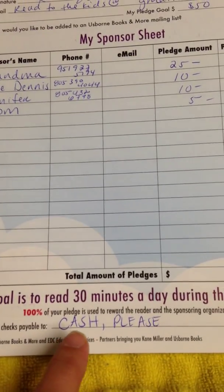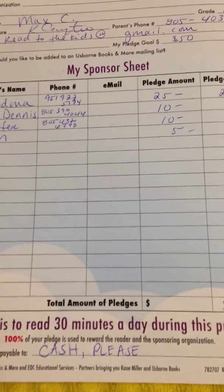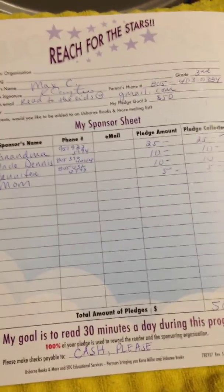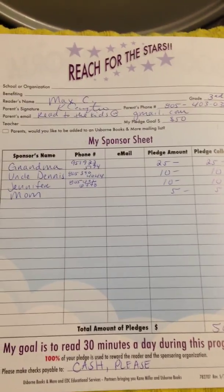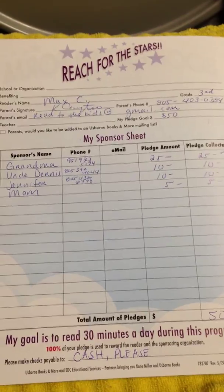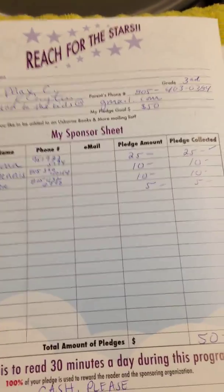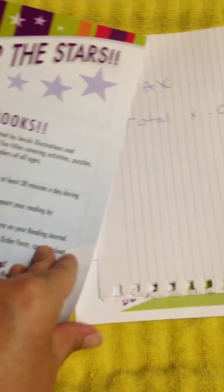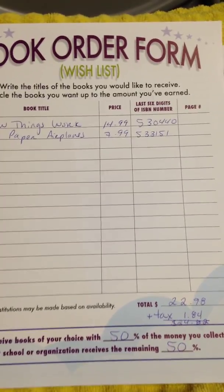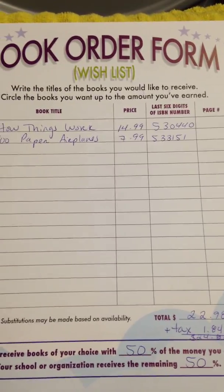You'll see here it says please make checks payable to — I wrote in cash please. If you absolutely must give a check, please make it out to Kim Carpenter and in the memo line write Esborn. But cash will expedite the ordering process and shipping of books much more quickly so we don't have to wait for checks to clear. Please provide cash if possible.